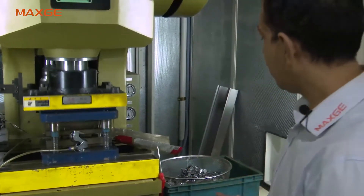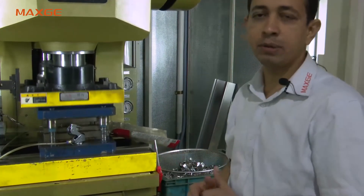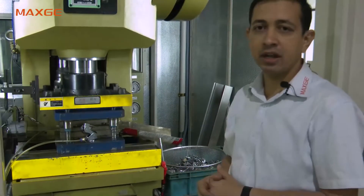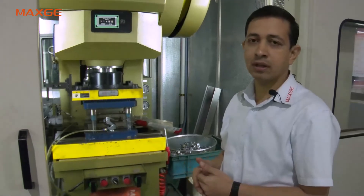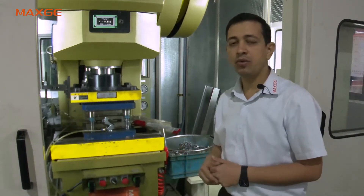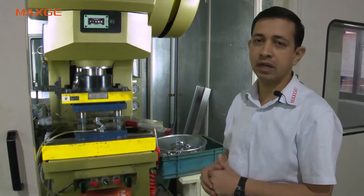Once the stamping is completed, all the parts we send for plating — various plating. Some components are getting plated with copper, some are tin plated, some are zinc plated. So we send it to our supplier for the plating.